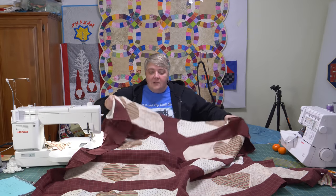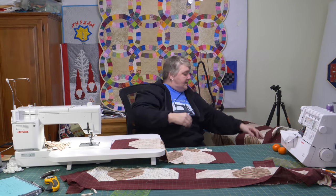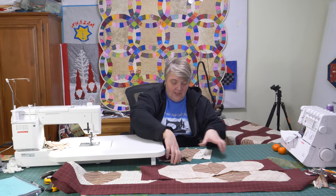Isn't that beautiful? So we've got a few more to finish off here. That's eight, and I've got nine, ten, eleven, and we're going to build one more — twelve. So I'm going to show you how to do it.